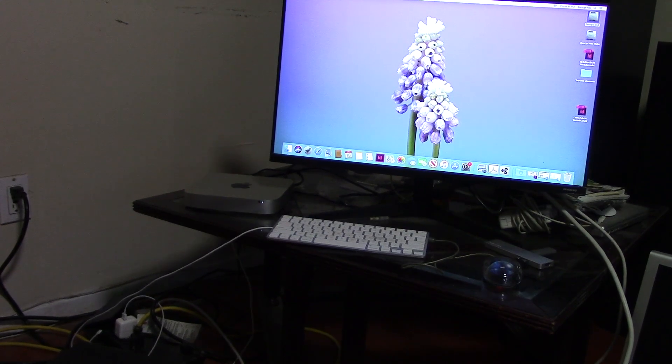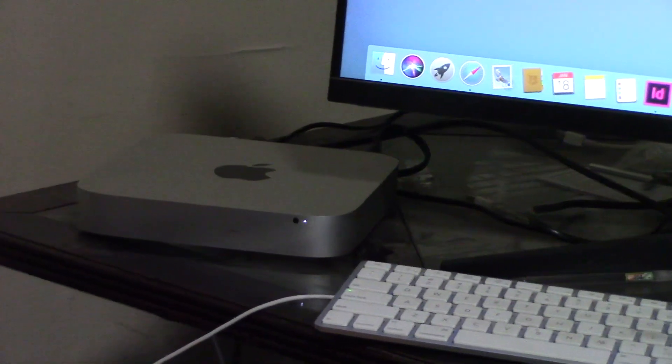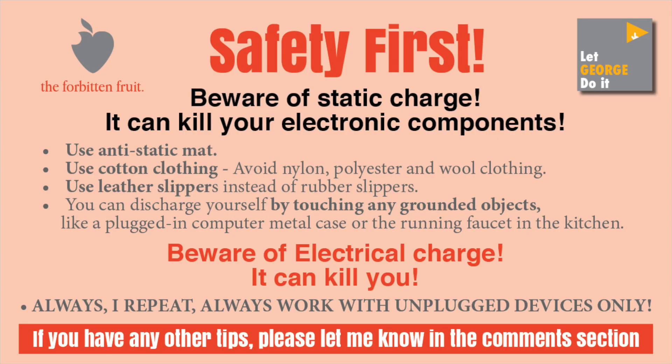Installation is very easy and no tool is needed. Before you open the machine, I want you to know a few things about safety. Please read this carefully before you proceed. It's all common sense, but we all think we are smart and make stupid mistakes that we regret the rest of our lives. So, unplug that thing before you open the case.